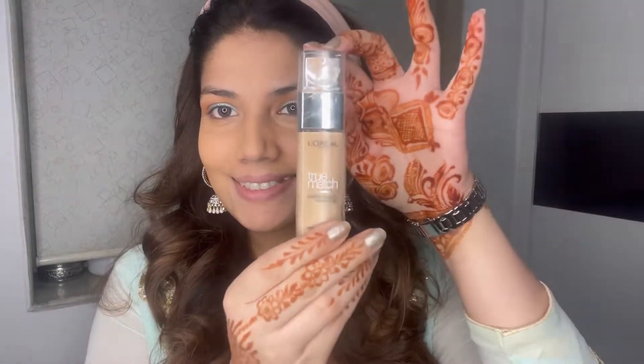I'm using the L'Oreal True Match foundation. I finally found a sponge, so I'm applying my foundation with the sponge. If you don't even have a sponge available, you can of course use your fingers and blend it in.